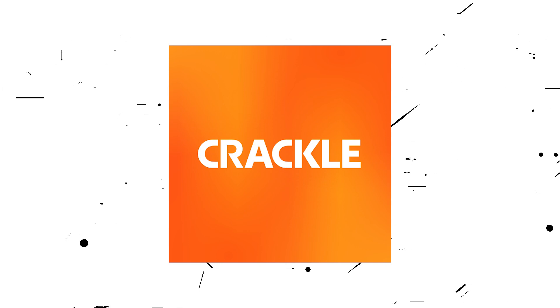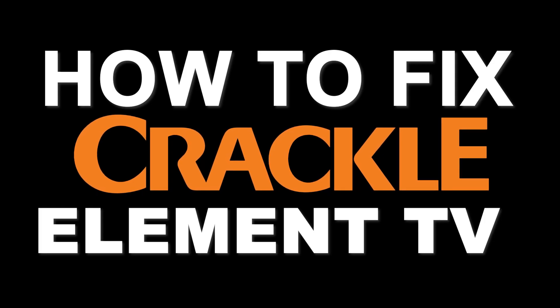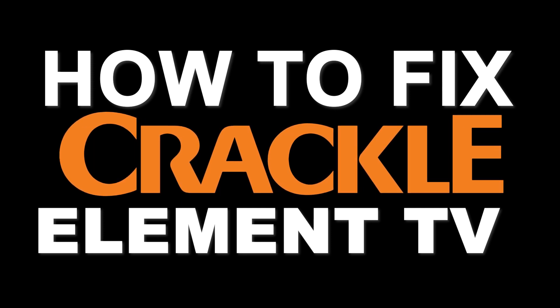Nothing can be more frustrating when you sit down to watch one of your favorite programs on Crackle and you run into issues streaming it. In today's tech video, I'm going to show you how to fix Crackle if it isn't working on your Element Smart TV.